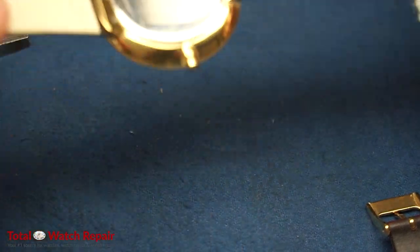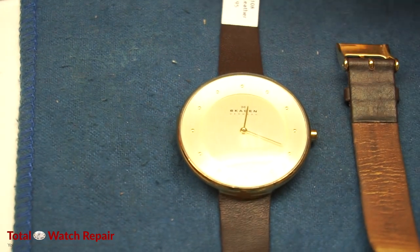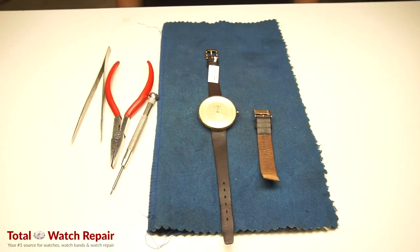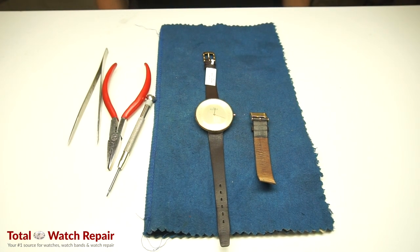Once the screws are secured on both sides, test the watch by pulling the strap. Make sure everything is secure and nothing is loose — and there you have it: a watch band installation for a Skagen watch that had a discontinued strap.